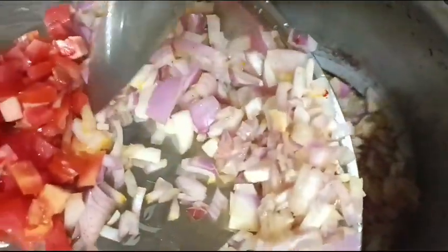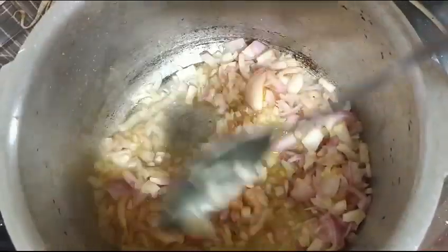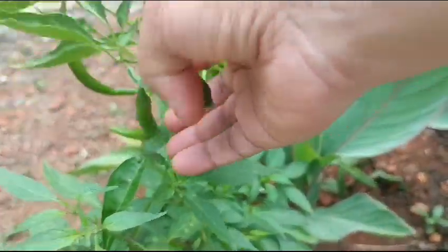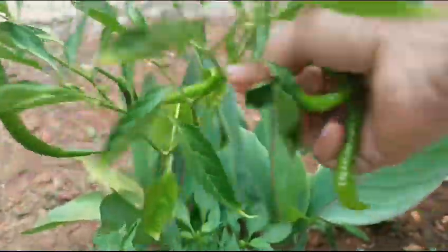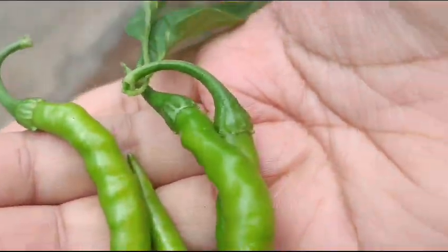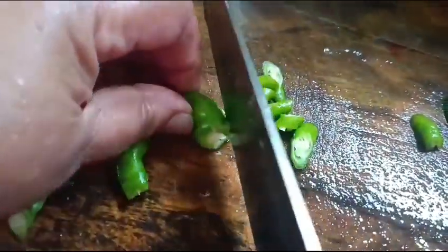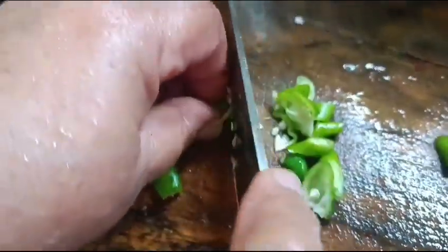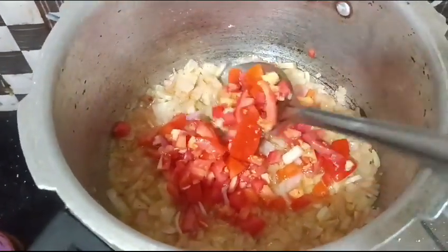Roughly chopped, and then we cook it. I am going to put green chilies, which are fresh, and I am going to make a brown sauce for the tomatoes and chilies. I am going to make a mix and fry.